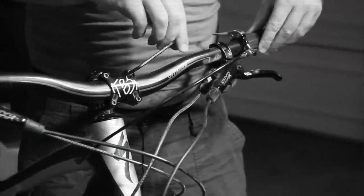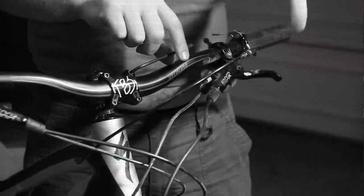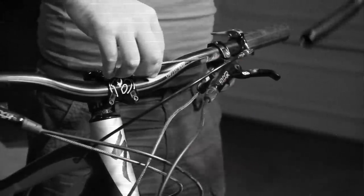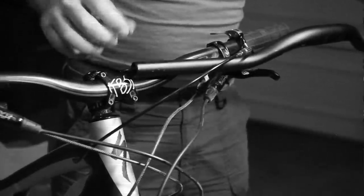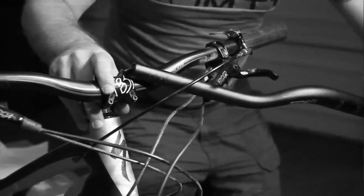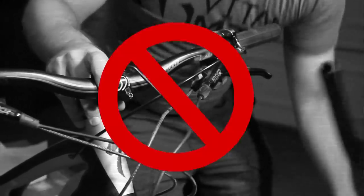Finally, the most important rule is to make sure every bolt is as tight as possible. Don't believe the marketing by companies with those torque specs printed on the products — they're just marketing the latest gimmicks. The tighter the better. It's best when you tighten the bolt super tight and then you feel the bolt break free.